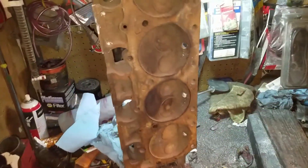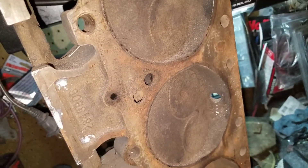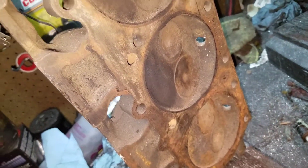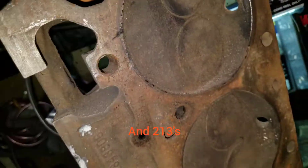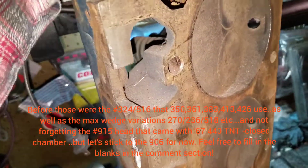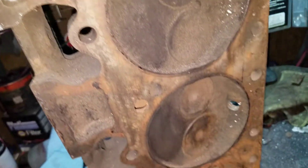The 906 - they put them on everything pretty much: 383s, 440s, everything. And then they switched to 452s, 346s, some other 902 heads out there. But the 906 was always known as the go-to badass for the open chamber.